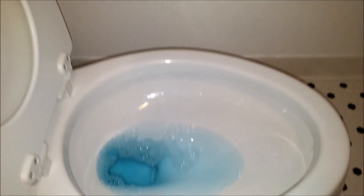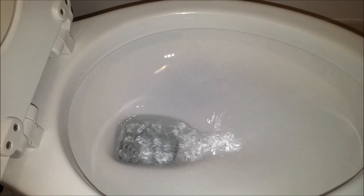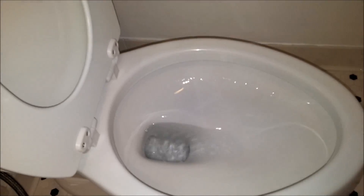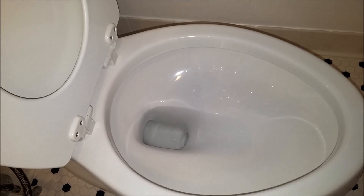We'll take a look at how it flushes. It looks like it has a pretty powerful flush. We're going to see how it does putting some cinnamon in the bowl.